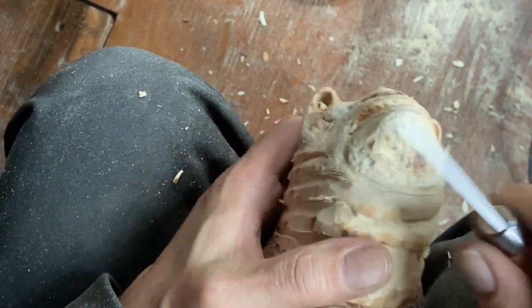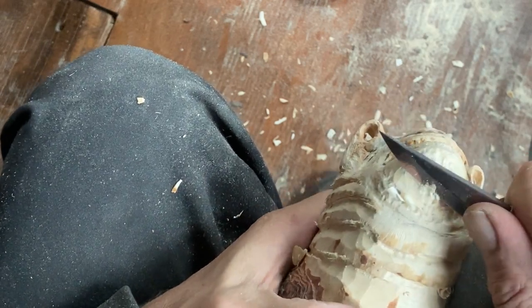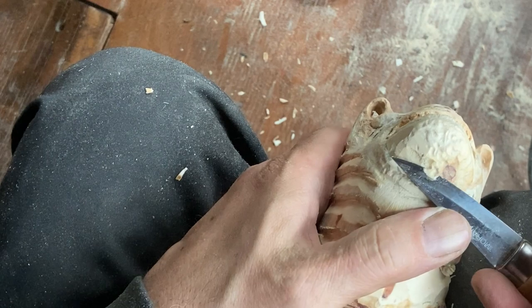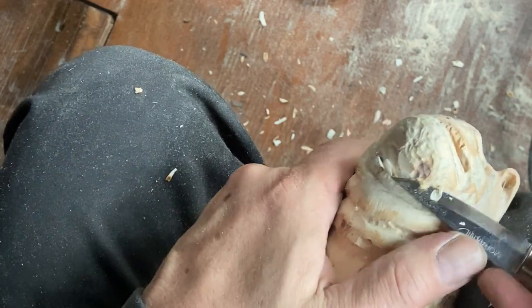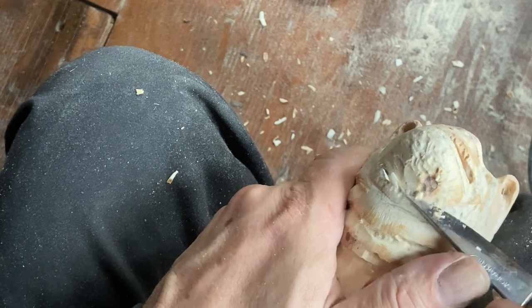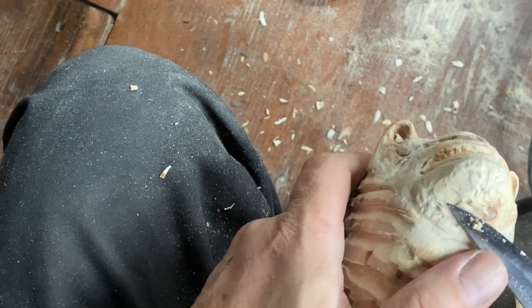Working underneath the chin trying to remove some wood with the knife. I use my thumb to push the knife through the wood — kind of like when I use my scribe, I do the same technique. It makes the whole process a little bit easier.